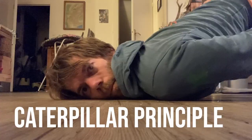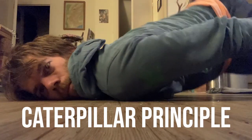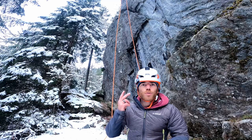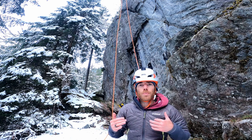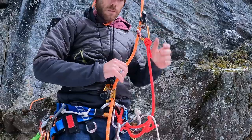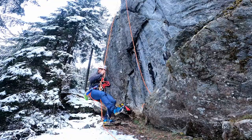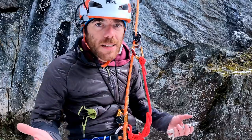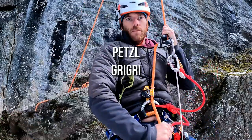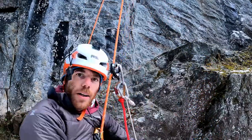It all comes down to this: translated to climbing, this means that we have two blocking systems. When we transfer our weight from one blocking system to the other, we can move up and down the rope. The nice thing is we can replace these with any other blocking system that you can imagine.